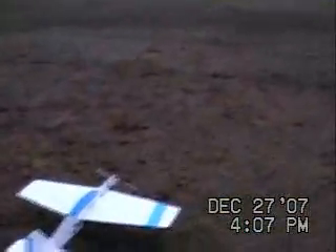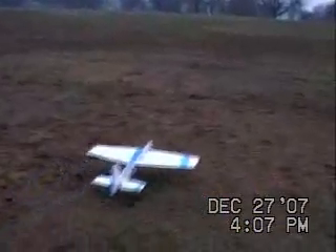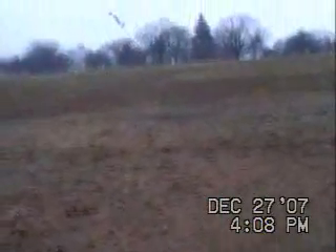All right, let her rip. Let's see what time it is — it's 4:06, 4:07. So go ahead. And there we are.